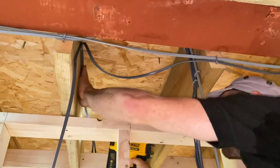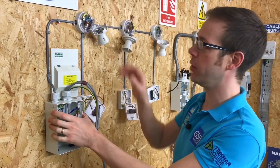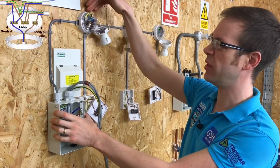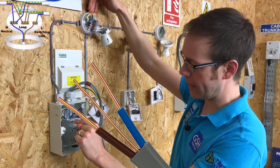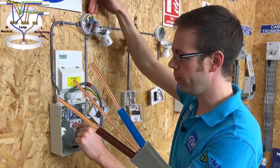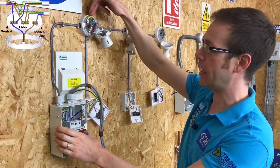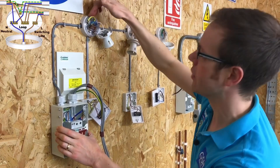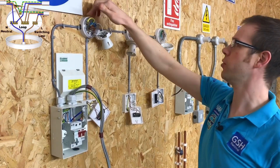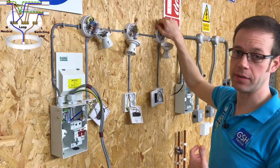We're taking a one millimetre squared conductor coming from our consumer unit to our first lighting point — let's call this bedroom one. Within this conductor we've got a line conductor and a neutral, and those are permanently live cables so there's no switching taking place yet. From this point we then continue with a permanent line and neutral to the light in bedroom two and then to the light in bedroom three.